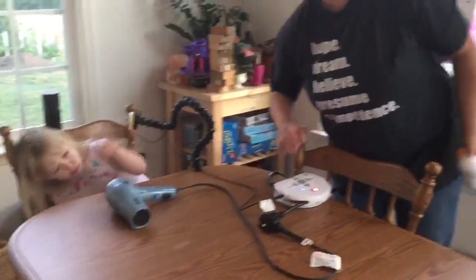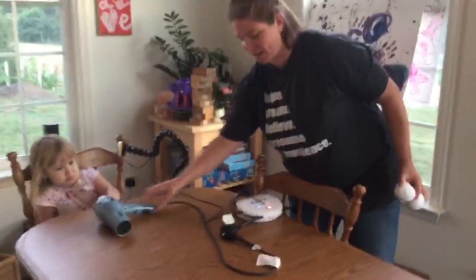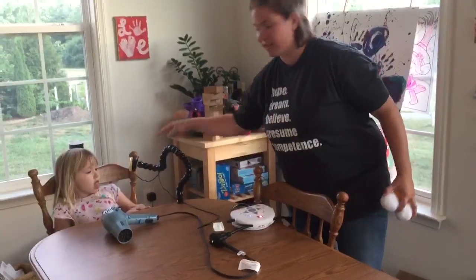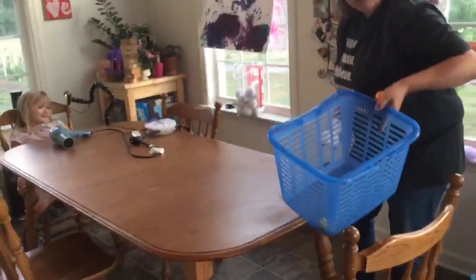Here's another fun way to use a hair dryer and a power link to play some games. Here's a game called basketball. We have our hair dryer, we have our power link that's all set up — it's going to run for six seconds every time the switch is hit, and the game is to try to get your ball in the basket.